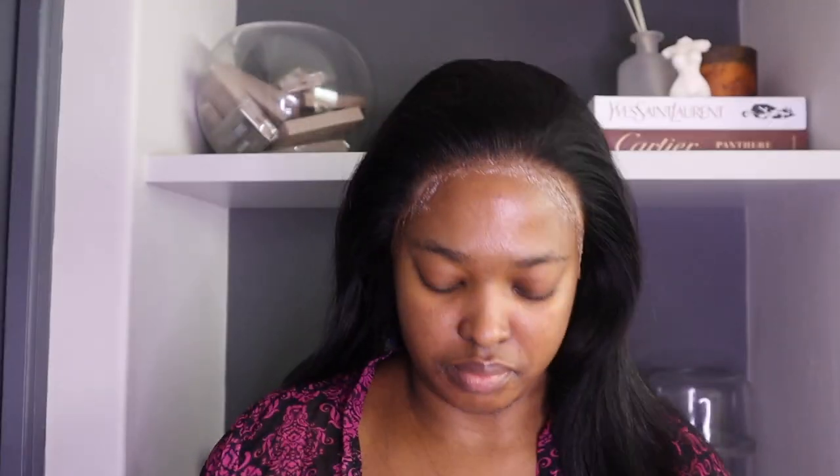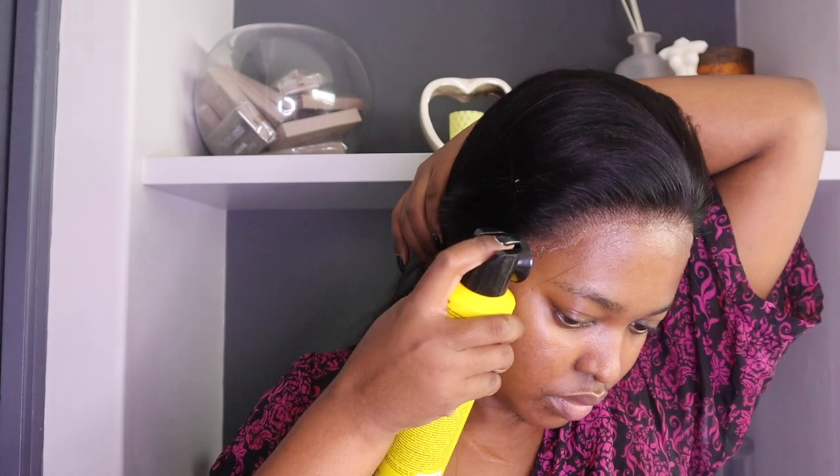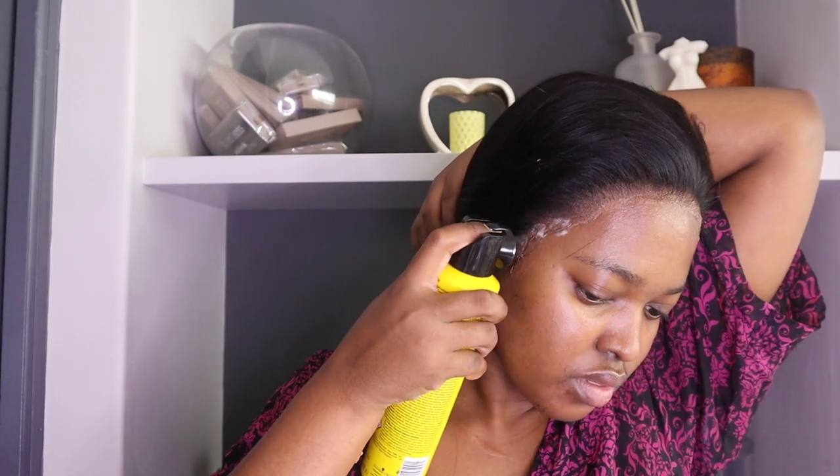I'm going to cut my lace off and clean the excessive glue that I don't need. I'm using my rubbing alcohol — you can get this from Clicks if you are in South Africa.